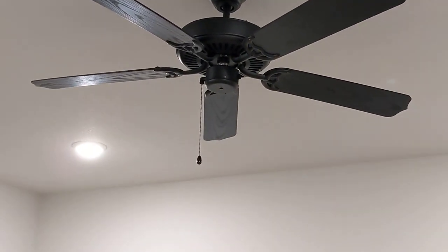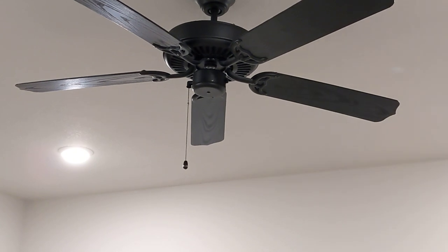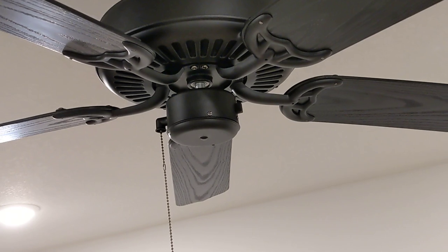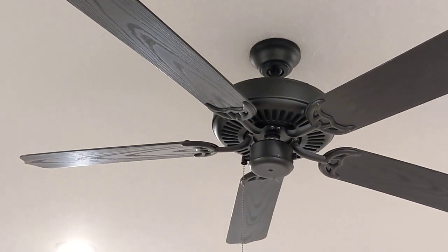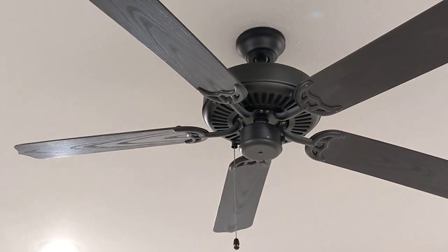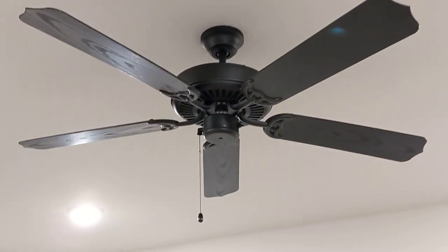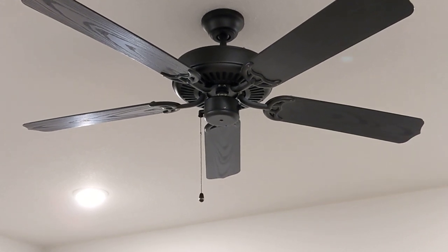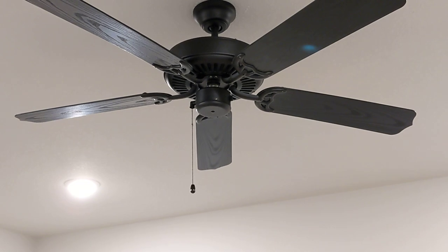It's got the traditional screw-in blades, no weird clips or anything. It's got a typical shaft that runs right below the motor there to the bottom of the capacitor and light kit hooked up, although this fan does not have a light kit and I will not be putting one on. I really like the look of it as it is. It's got like a faux wood look — these are ABS blades. This is an indoor-outdoor fan, so it comes with a weatherproof boot for the top and the reverse-forward switch is encased in rubber as well.